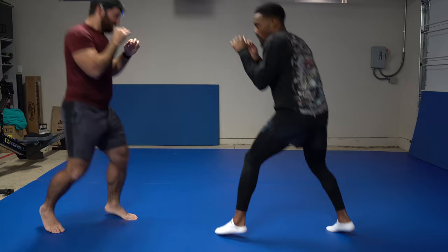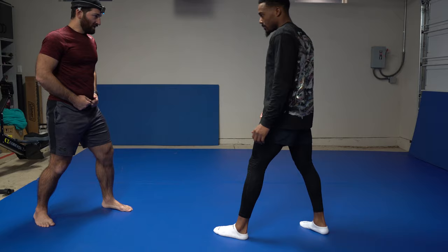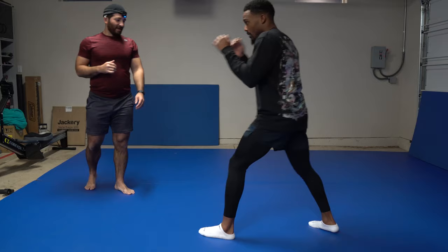Besides keeping your hands up, get used to moving your head a little bit. If your head stays in one place, I know exactly where to fire. So every so often we move around. Just by rotating my hips, my head moves. Watch here — boom, boom, boom, bend a little bit, move. When we combine weight shifting and hip rotation, my head moves naturally.